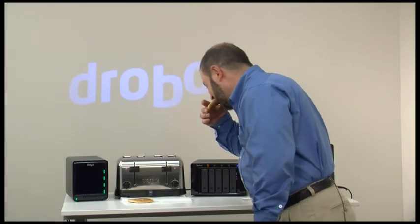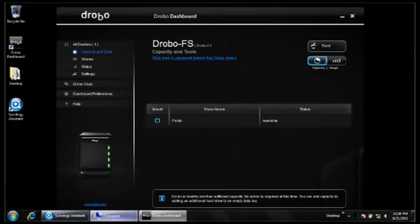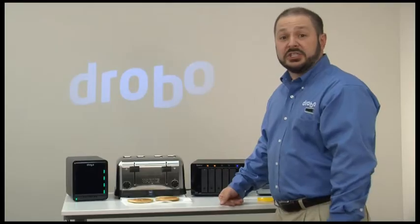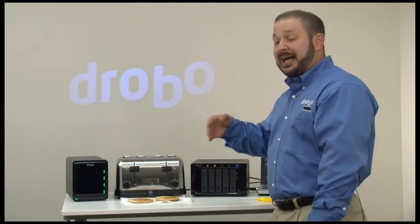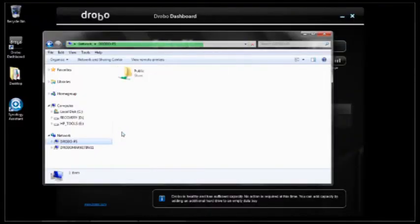Let me take a bite. If I go to my computer and look at my network, the Drobo FS is there. What I expect to see is the storage will be available to this computer and I can start using it to copy files, make backups, stream movies — whatever it is that I want to do. You'll see the public share is there and I can start to put information on the Drobo. In this case I'm copying a little bit of an overview movie over to the Drobo right now.